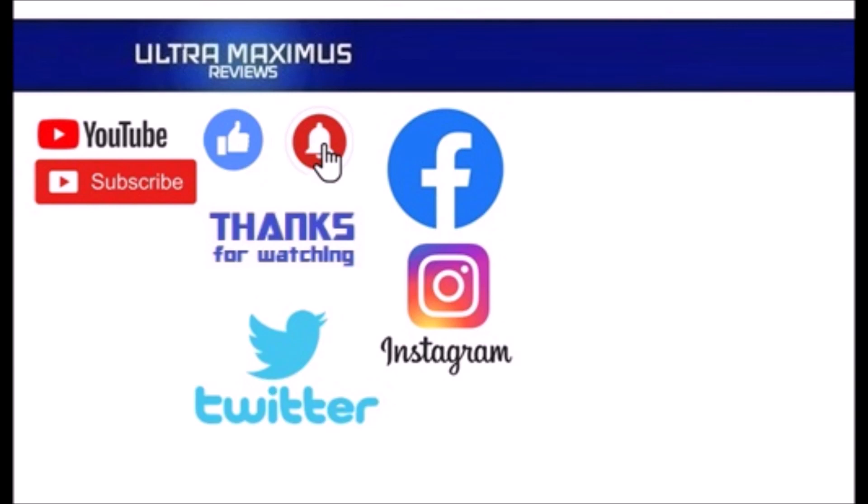Thanks for watching. To watch more Ultramaximus, click on the links to the right. Be sure to click all the things — subscribe, like, and hit that notification bell for new videos. And follow me on all the social medias: Facebook, Instagram, and Twitter. Links in the description below.